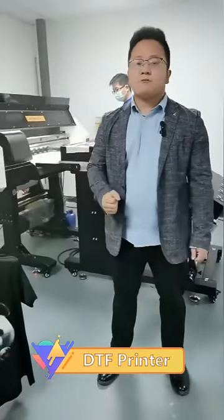DTF is very popular in the textile printing area. People used to print t-shirts, hoodies, jeans, but there are some disadvantages on the conventional DTF.